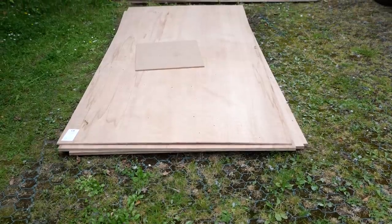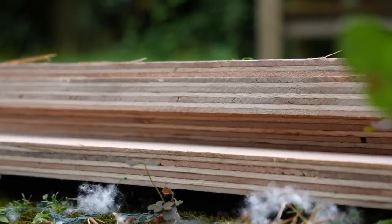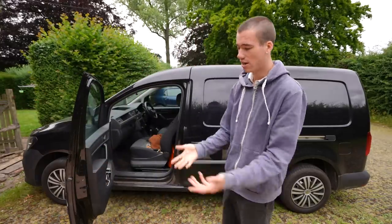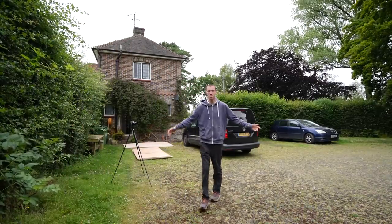Now all I need to do is not get distracted and focus on making my van into a camper. I have a deadline of the first of September because I'm going around Europe for a month. My friend is coming over to help me cut some of the ply sheets. I currently can't do anything with them because I have no tools, and when I tried to put the ply in my van it doesn't actually fit. Luckily my friend is coming over here with some tools — this is going to be the workshop.